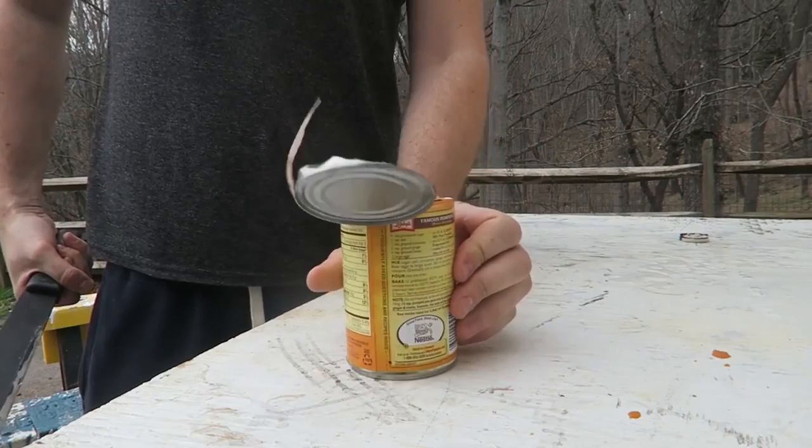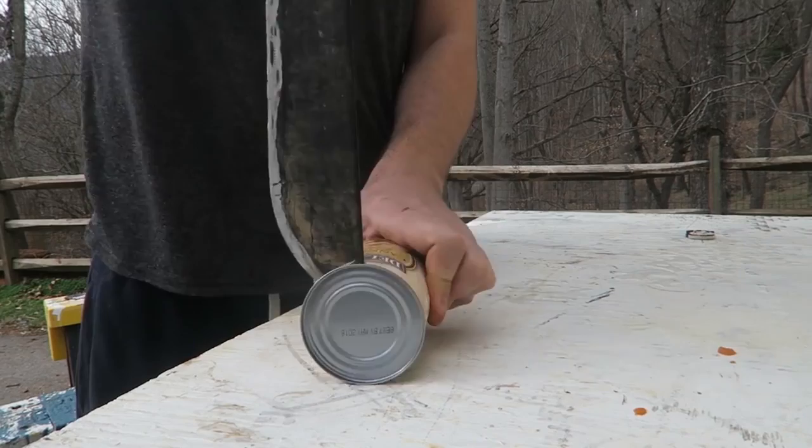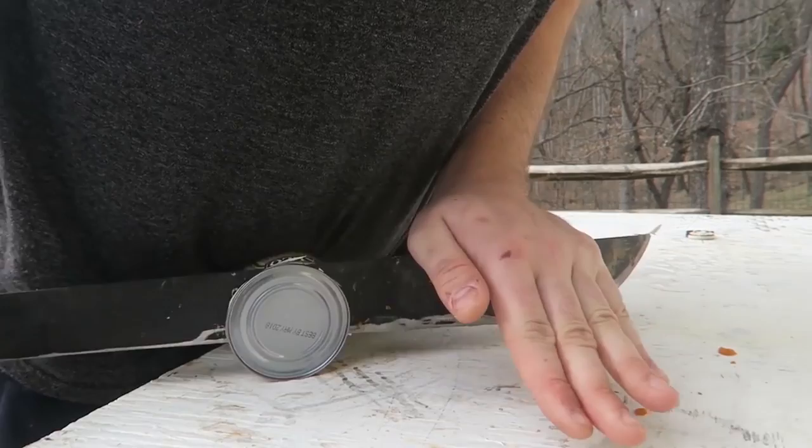Really easy! What do you guys think? It's also safe to open it this way. Let's try one more time — set it like this, boom boom boom, done. Now I'll set the machete like that and boom — even though there's liquid, the machete blocked it from spilling out.